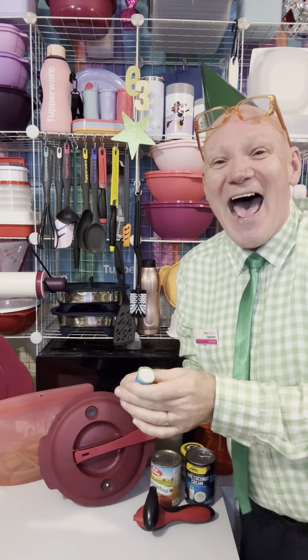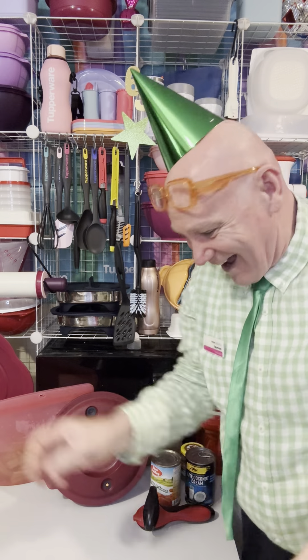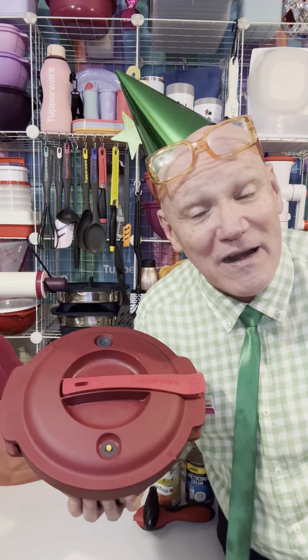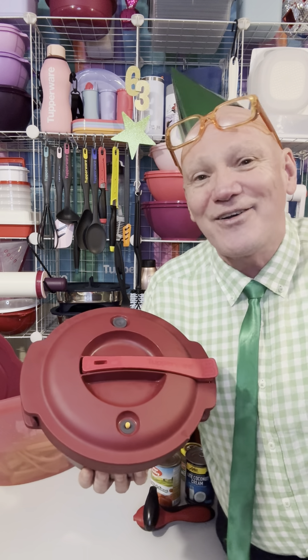Happy birthday Tupperware! I'm going to be making a lentil soup — well, it's like a lentil curry soup — in the microwave Tupperware pressure cooker. This acts with the efficiency of a microwave but all the health benefits of pressure cooking, and the taste results of a slow cooker.